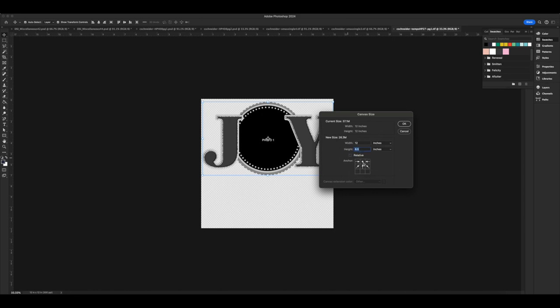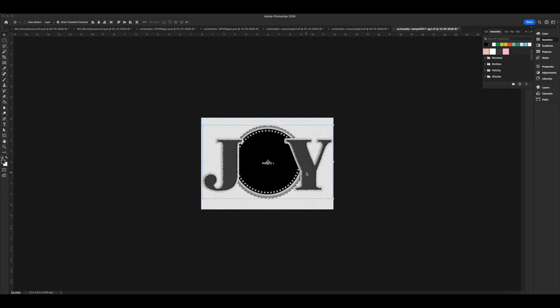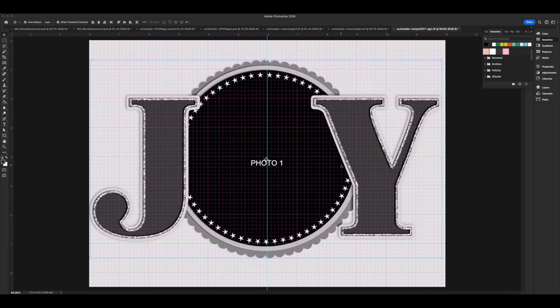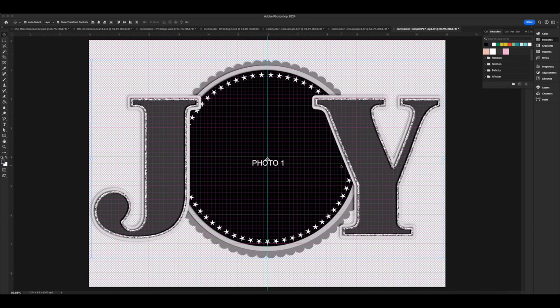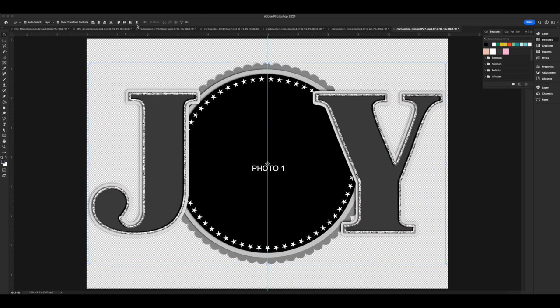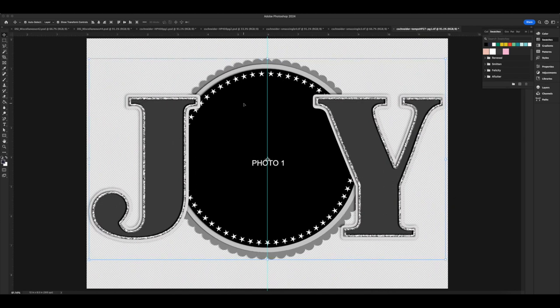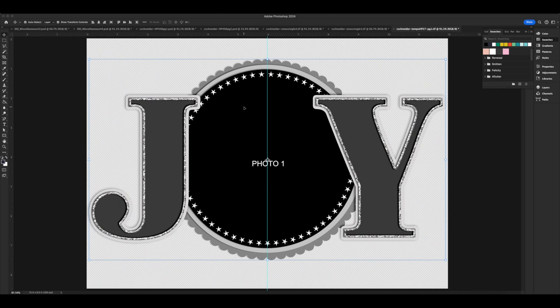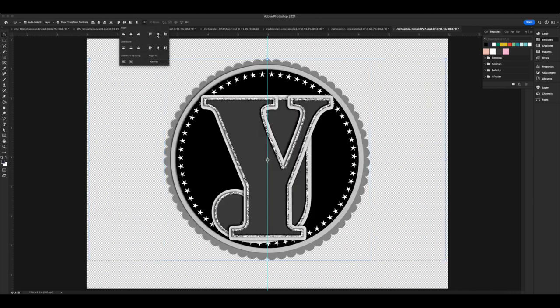What I'm doing is editing this 12 by 12 digital scrapbooking template to fit a 6 by 8 — or really a 12 by 8 — layout. I deleted all of the excess layers and then resized my whole image to 8 by 8.25, and then changed my canvas size only to 12 inches.